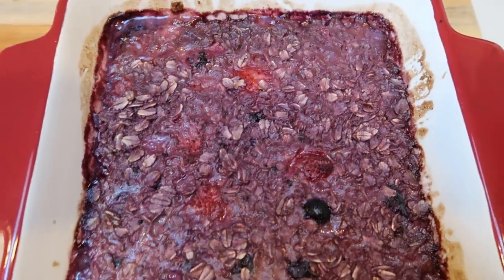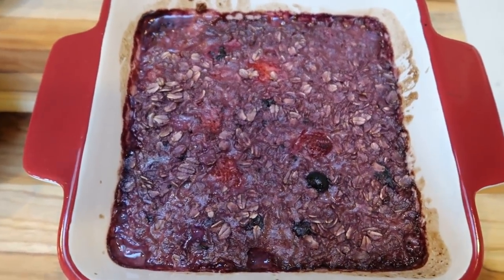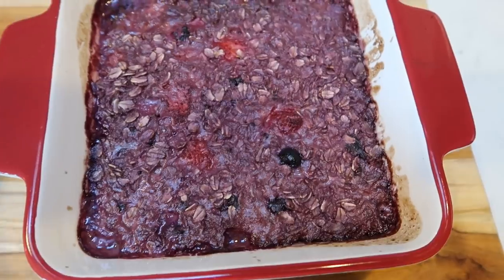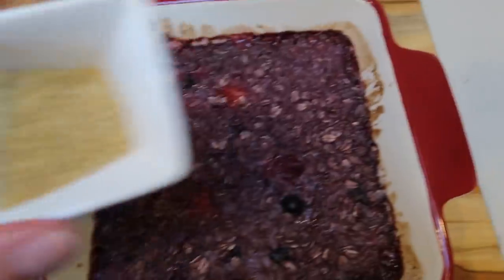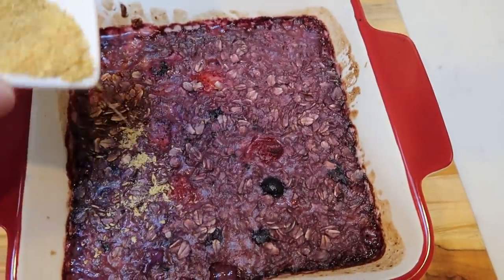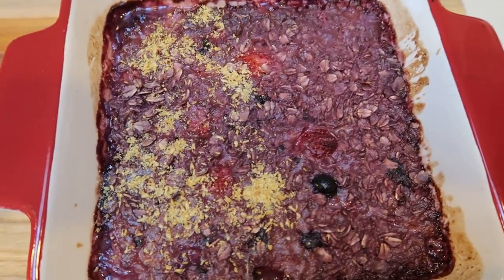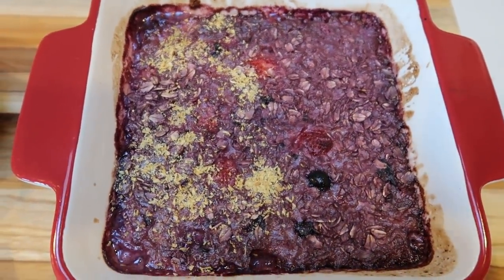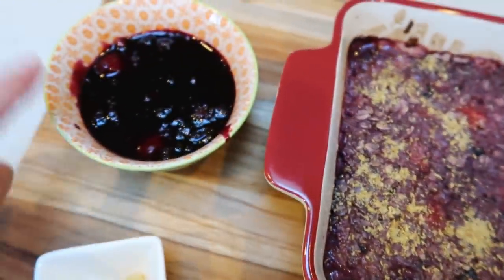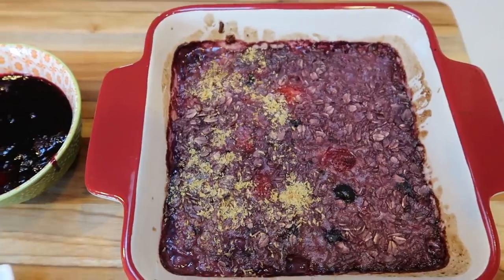Look at this baked oatmeal — it looks incredible, big and thick. While it's still hot, I'm adding one teaspoon of ground flax seed right over the top so it sticks. Once this cools, we'll package it up for the week along with our berry sauce. I'll be back to show you the completed breakfast and give you all the smart points.